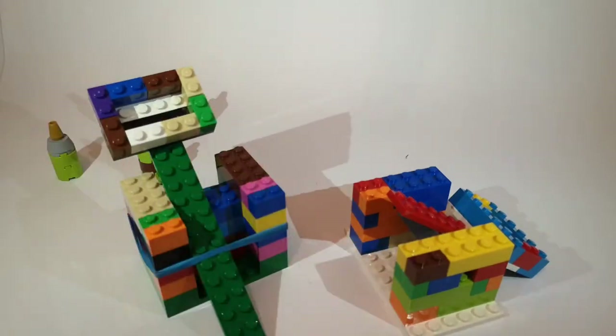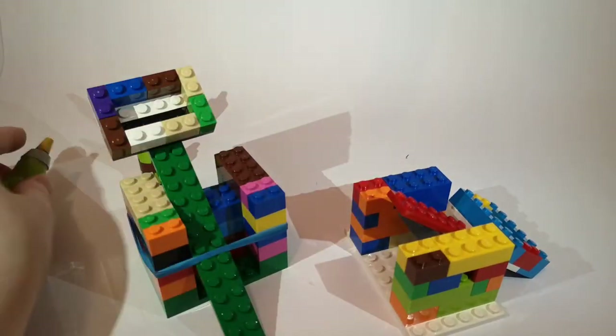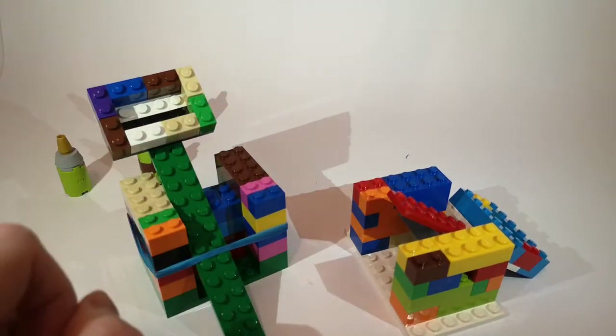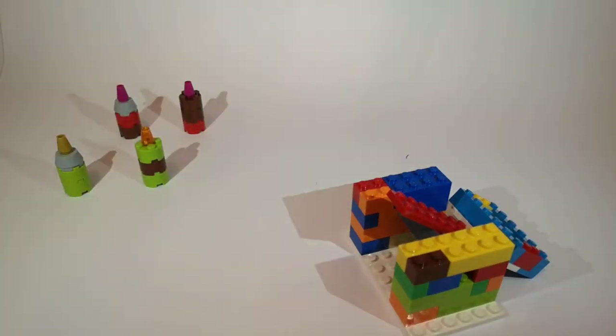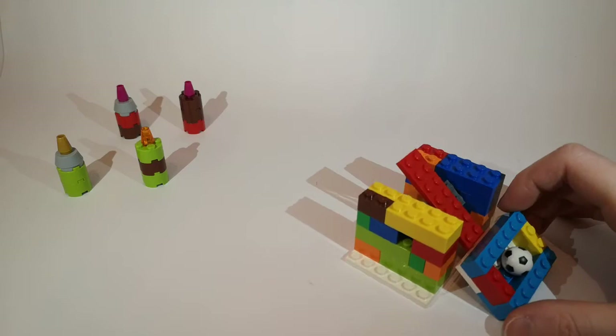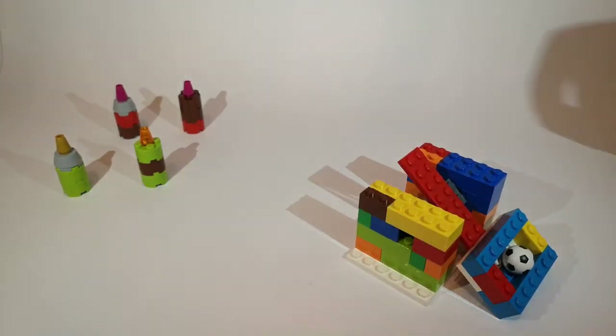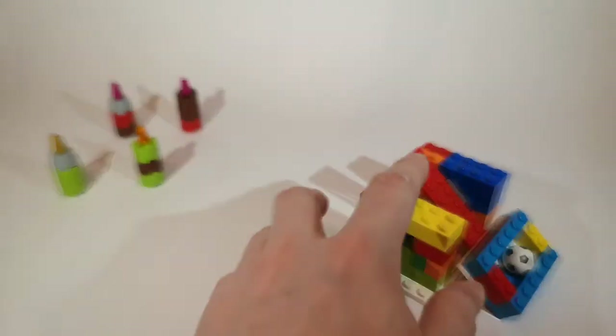When you're building medieval catapults, you need some medieval castles to knock down, so I've made those. Let's see if my catapults work — let's set them up. We'll use the axle brick one first, try to get it in line and see if I can knock down some castles. Here we go, let's find out.